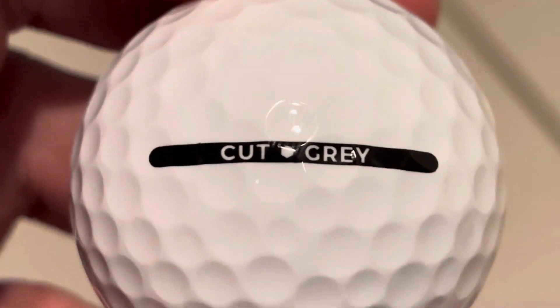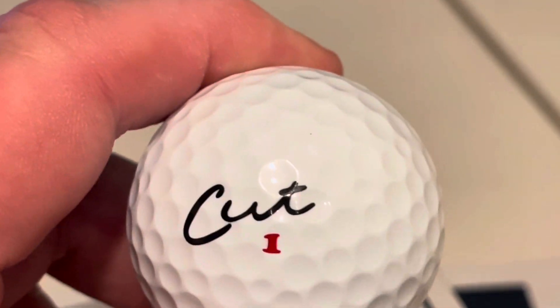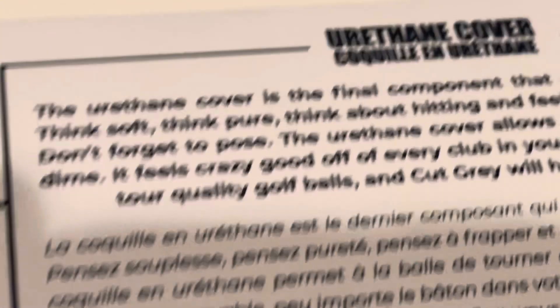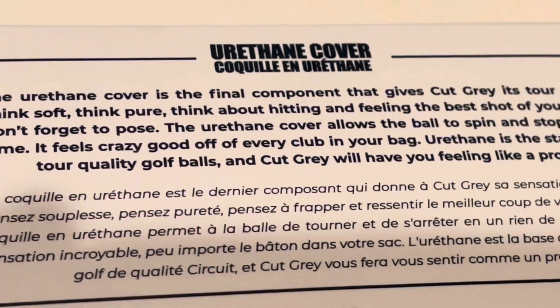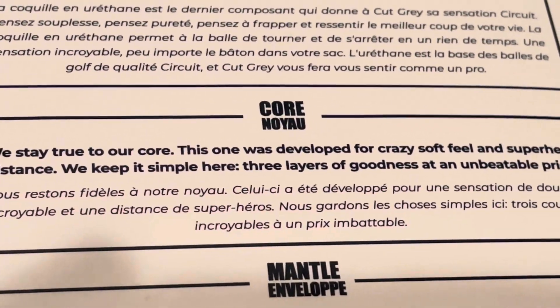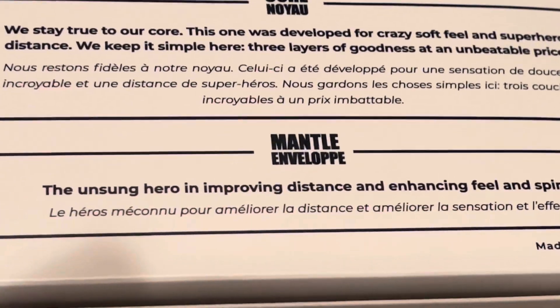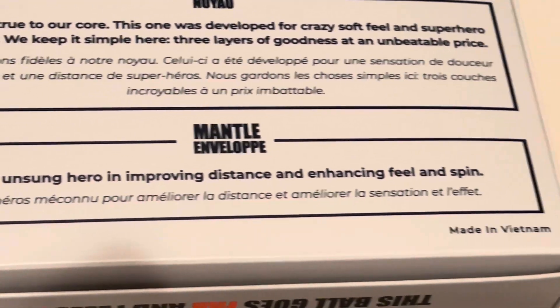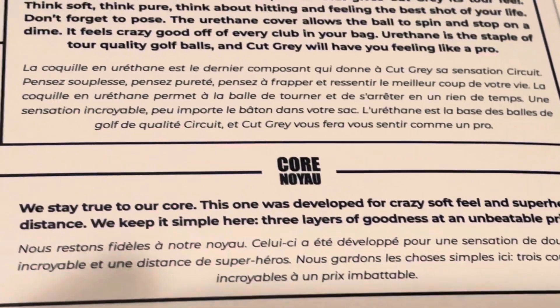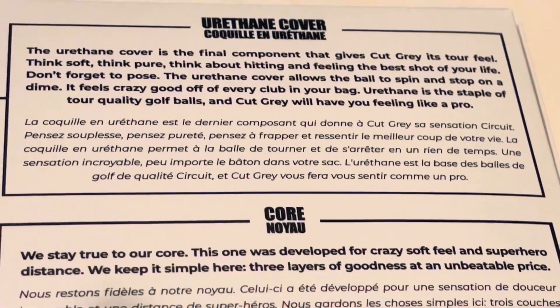Let me zoom in here. Cut Gray — I like it. These are the number one. Let's take a look and see what this box says on the back. Urethane cover — that gives the Cut Gray its tour feel. They stay true to their core; this one was developed for crazy soft feel and superhero distance. The goal was improving distance and enhancing feel and spin. I think I saw somewhere that it says a three-piece ball — it is a three-piece ball.